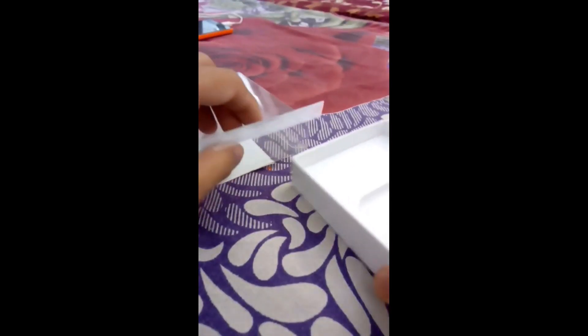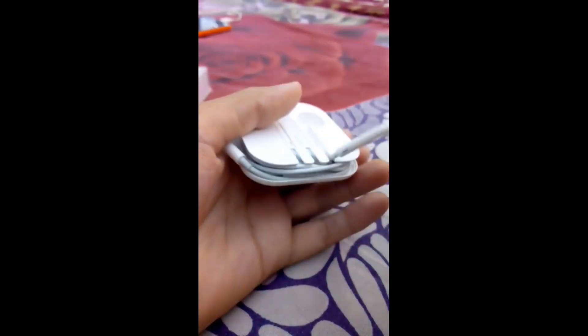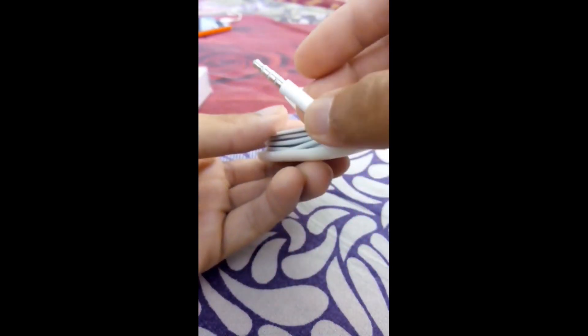Here are the EarPods, tightly and nicely packed. They look premium, premium, and premium quality — both earbuds. This is a 3.5mm jack which we usually put on Android as well as iOS devices like iPhone 5S, iPhone 5, and others.